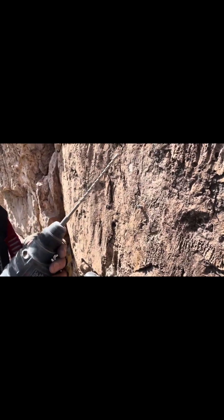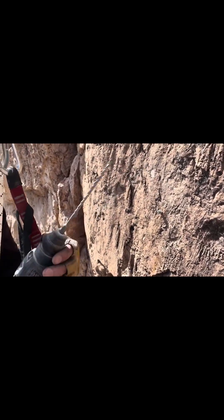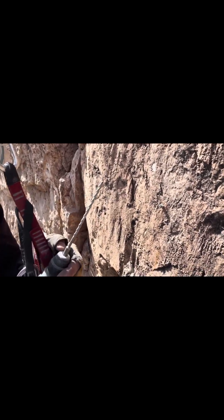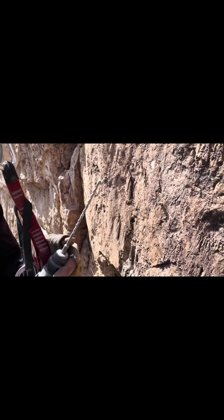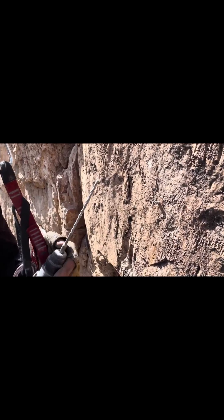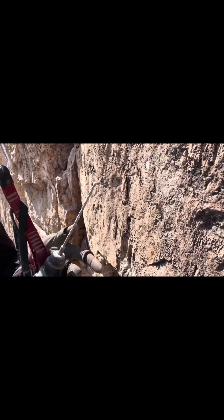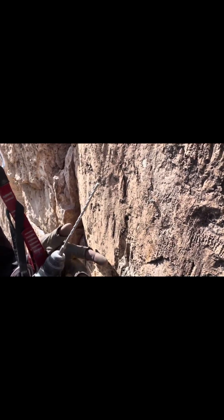This is a quarter-inch, really cheap Harbor Freight masonry bit — solid carbide tip, costs about a buck fifty when you buy it in a set from three-quarter inch down to one quarter inch. I just bought them because they were available; I needed a three-quarter and didn't want to spend a lot of money.